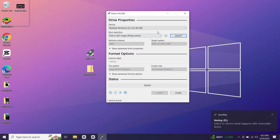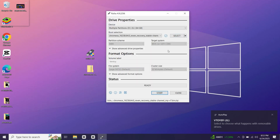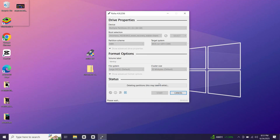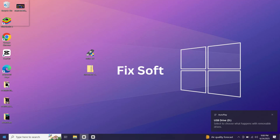Here select your USB drive, and then select the ISO file that we have downloaded. Click Start. Once done, click on Close. Now restart your PC.